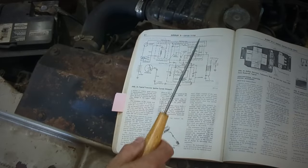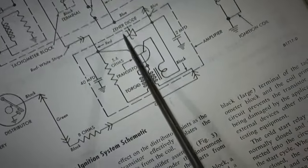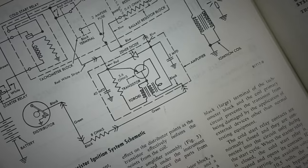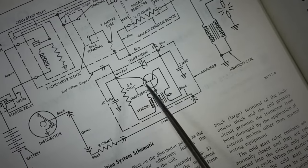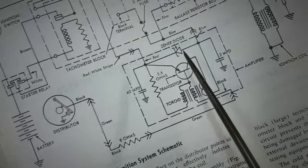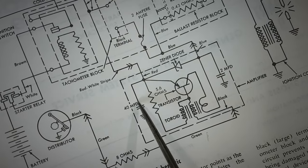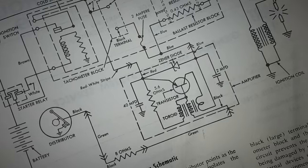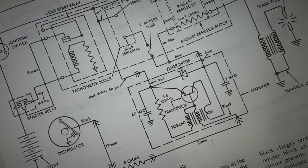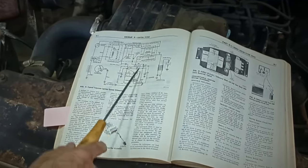Inside the amplifier is where the transistor sits. They put it inside the car to keep it protected from the heat. Inside that box with the three wires and plug is the transistor itself, a Zener diode, a 40 microfarad capacitor, and a 2 microfarad capacitor. There's a green wire, a blue wire, and a red wire with a white stripe. That is the amplifier.